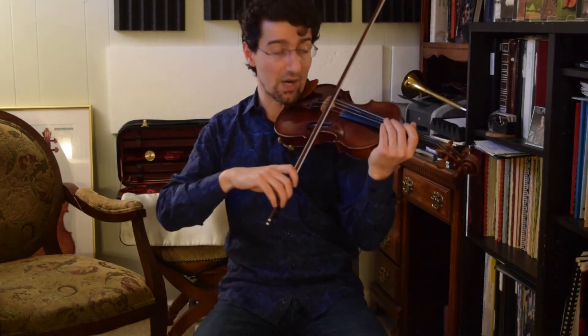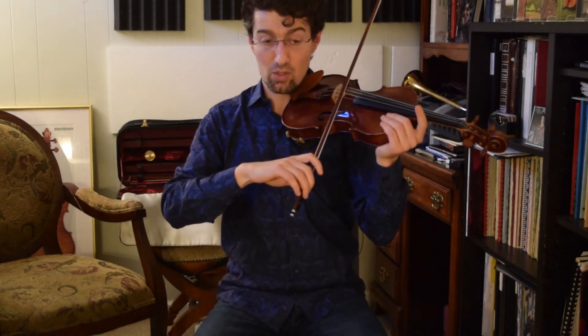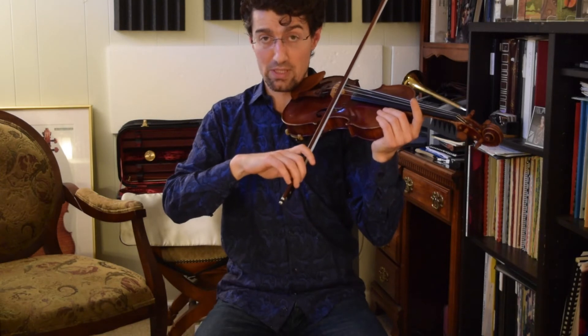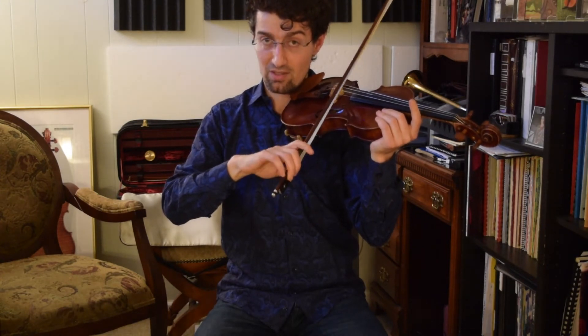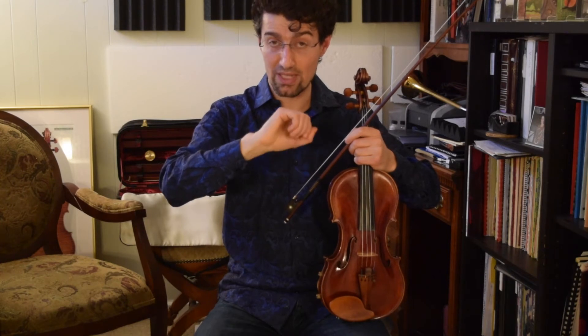First placing the bow there, I'm using a wrist movement — only wrist movement. Down and up, like this. On the down bow, my wrist curves like this — down. On the up, it goes like this.